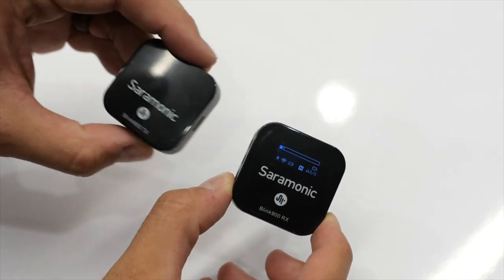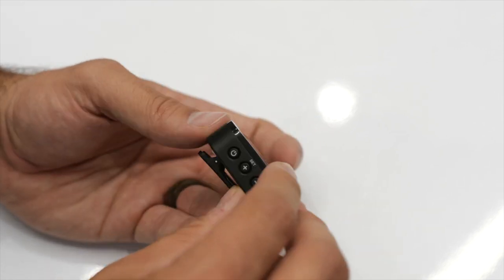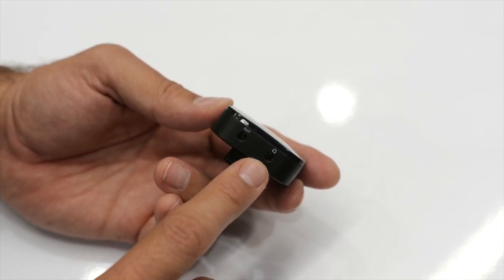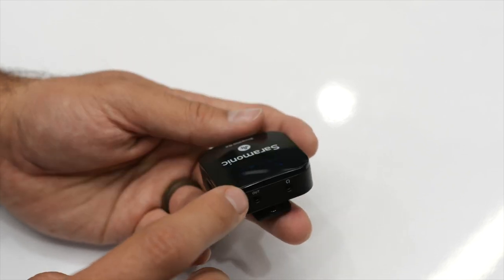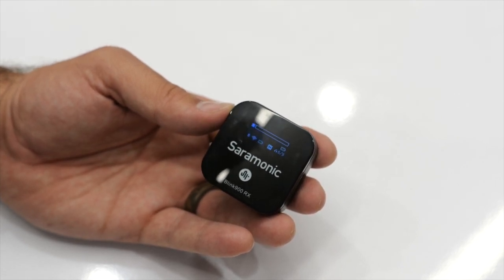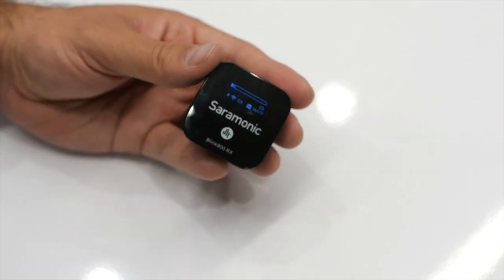The receiver is basically the same size and thickness as the transmitter, just slightly heavier at 1.25 ounces, and has the same six-hour battery life. The buttons are identical for navigating the menu. On top, instead of a built-in mic, there's a microphone output to plug into your device and a headphone jack for monitoring audio — very useful with cameras or smartphones that lack headphone jacks. The menu is similar to the transmitter but adds channel A or B selection and mono/stereo mode. The clip on the bottom can fit into a camera's cold shoe mount.